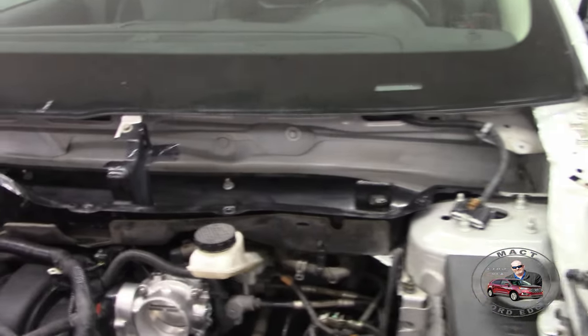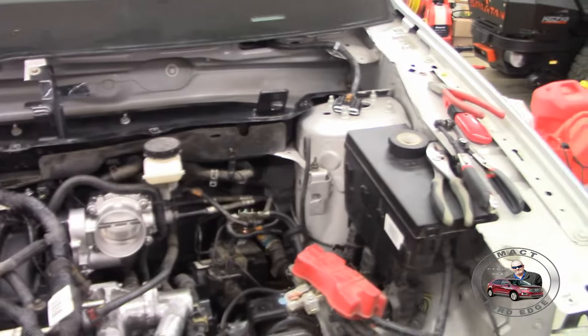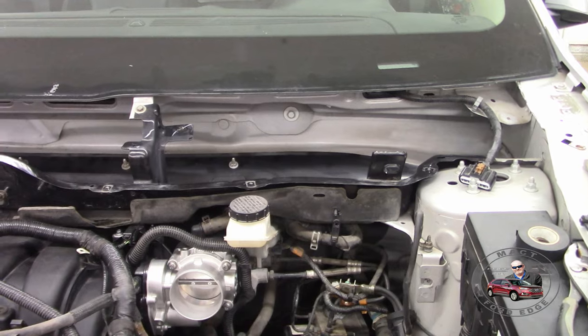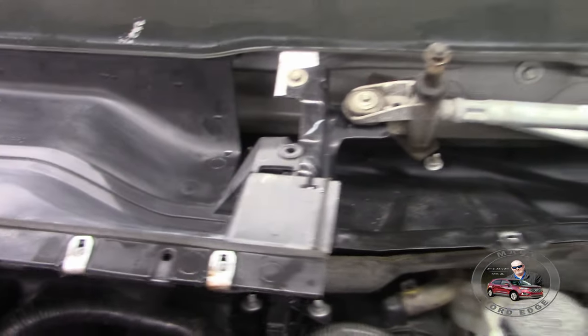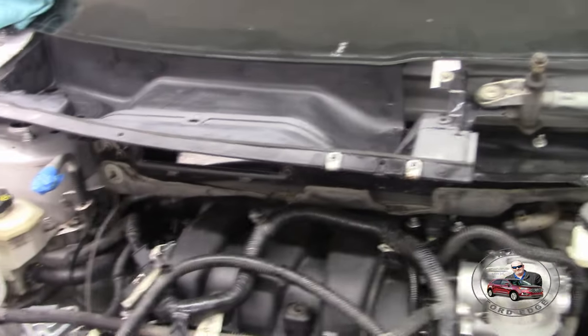Now we've got the metal lower cowling in, so we have the space to put the PCM in. We can also do the next part of the cowling — the plastic pieces. Before that, we have to put the wiper arms in. It only takes two bolts to get your windshield wiper out — it seats in the hole and you clip the electrical connector. You do have to remove the upper cowling to get the wiper arm off. Also, the upper cowling separates into two pieces, so you can remove one to access the wiper and leave the other intact.